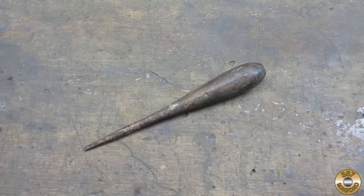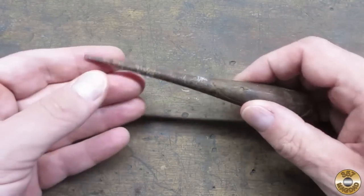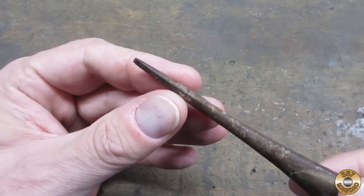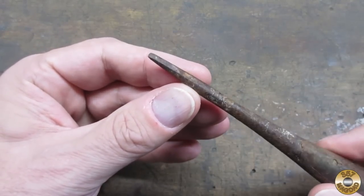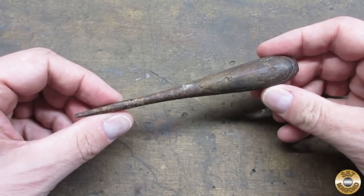I've been wanting to make a perfect handle pokey thing for a while, but I couldn't bring myself to ruin a saveable screwdriver. The previous owner of this one has already modified the tip, so I think it's a good candidate for a pokey thing.